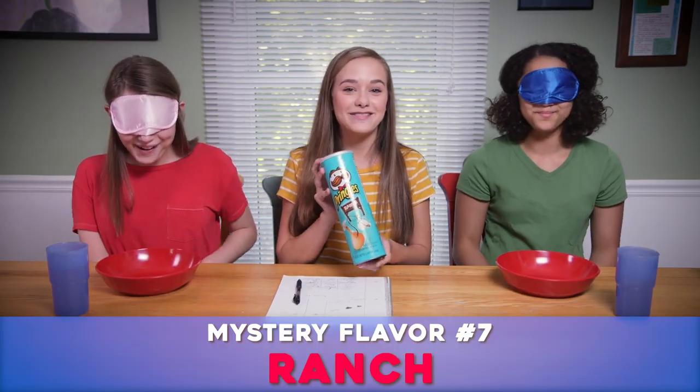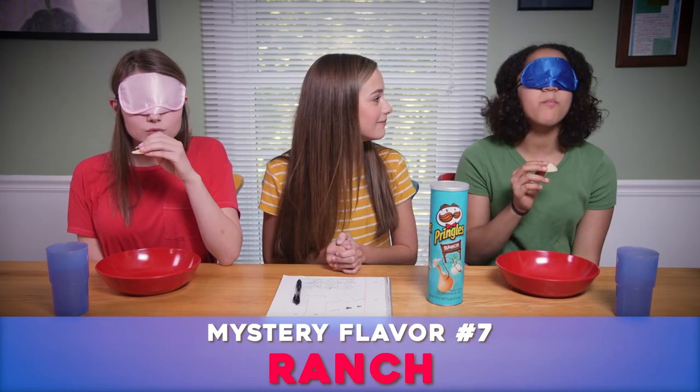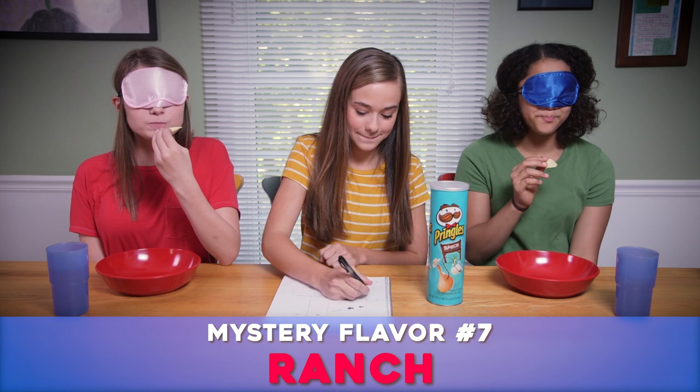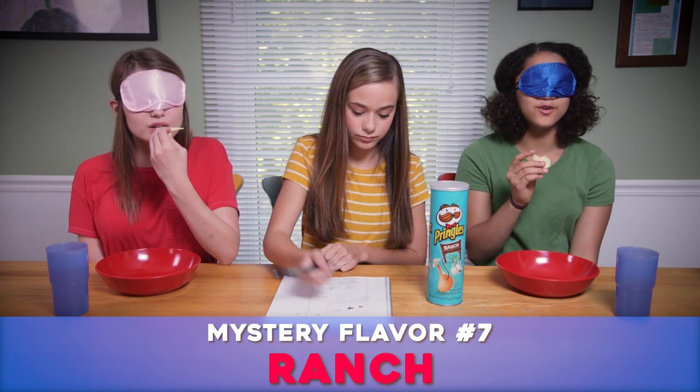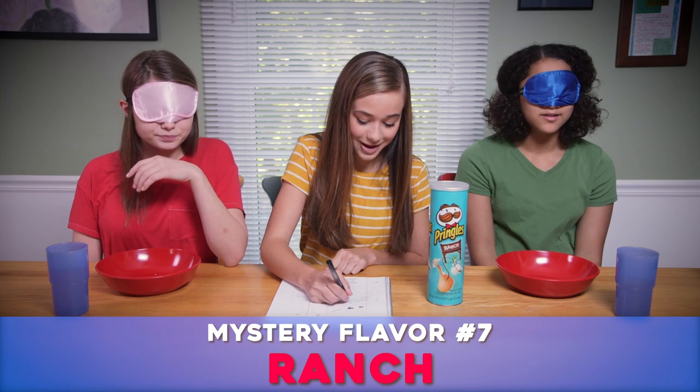This is number seven. This is so good! Salt and vinegar? Yeah, I think this is salt and vinegar. I think it's cheddar. Cheddar? I really still have so many flavors in my mouth.